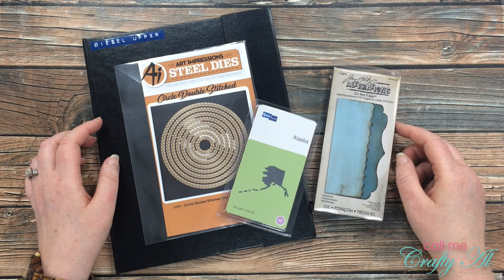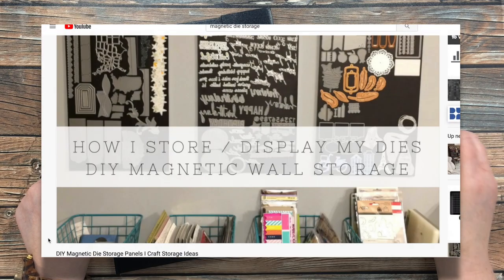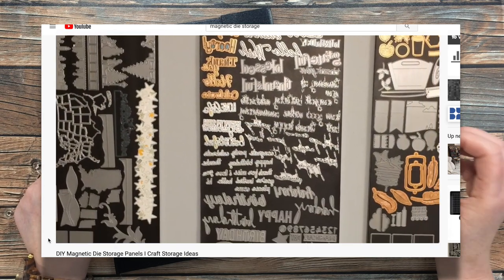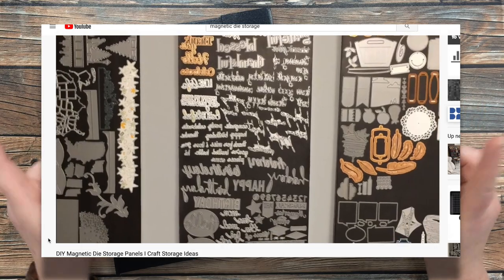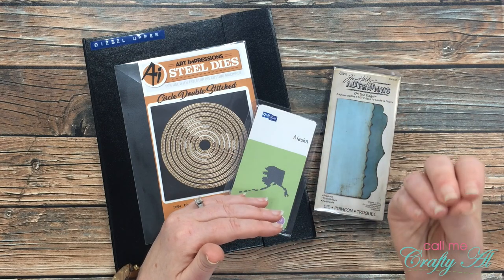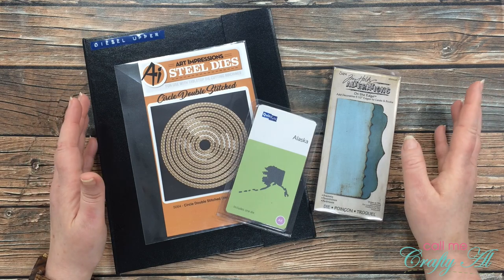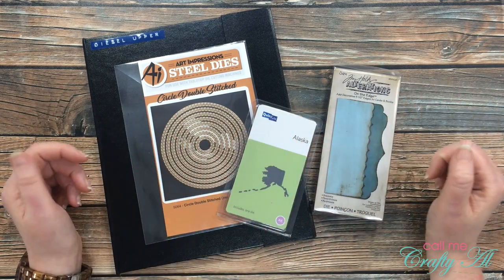A couple years ago I shared a video — I'll pop a little bit of it on screen now so you can see how I started out my die wall. I got three magnet sheets and put them on pieces of foam board from Dollar Tree, then put them on the wall with command strips. This was a great economical way to get started, but if I had to do it over again I would probably go straight to what I have now, because the foam board started to peel away and I'd have to get out glue and stick it back together. It did work for me while I needed it, but I love to buy dies and I outgrew my space.